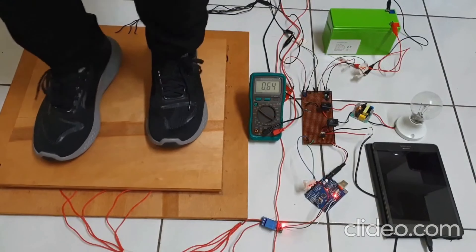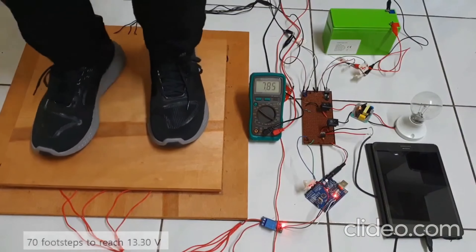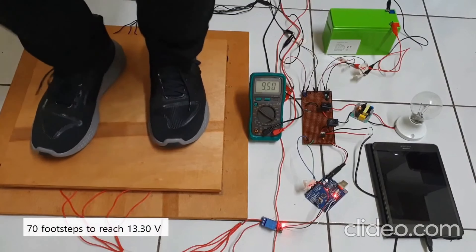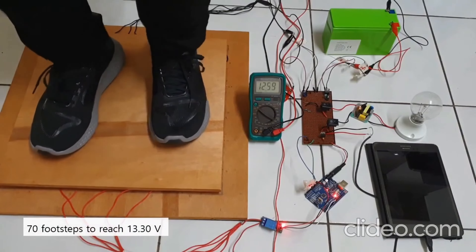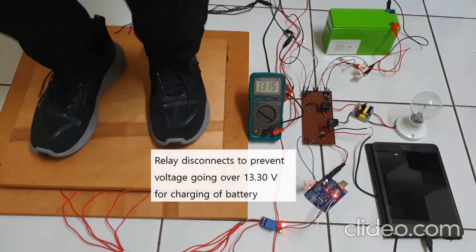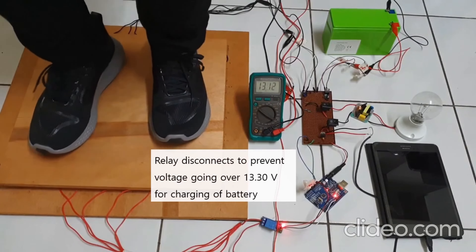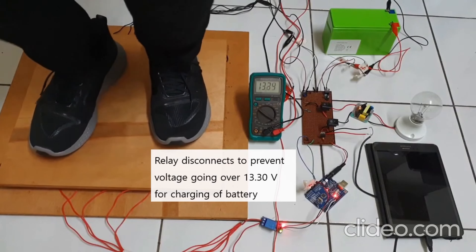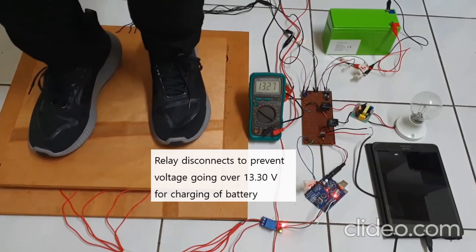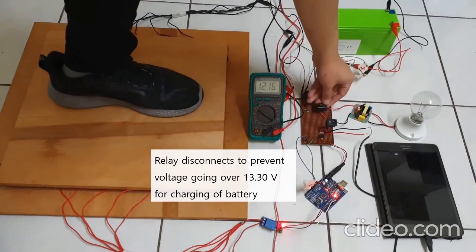We will step on the piezoelectric tower and keep applying pressure to generate voltage. It takes around 70 footsteps to reach 13.3 volts, which is the desired voltage to charge the battery. The relay disconnects to prevent the voltage from going over 13.3 volts, as any voltage higher than 13.3 volts might damage the battery pack.